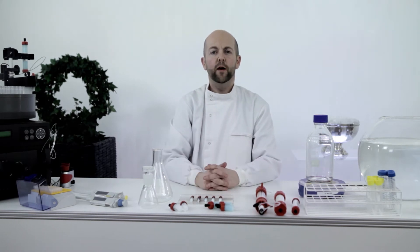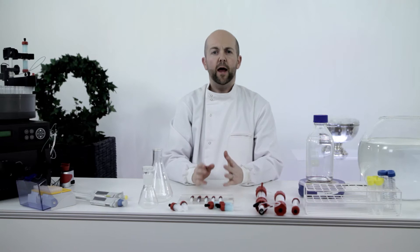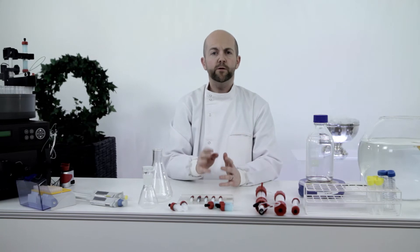The HisTrap Fast Flow Crude is an excellent column. It simplifies and speeds up preparation time and gets you to your pure proteins more quickly. It's really valuable when working with protease-sensitive proteins. Let me explain how to get the best out of it.